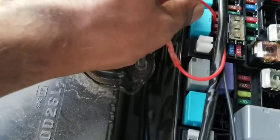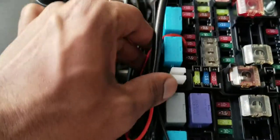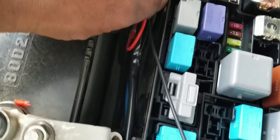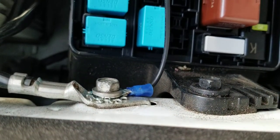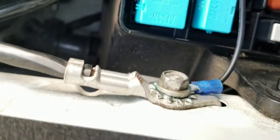I crimp the harness like this, then put it through and close the fuse block cap. My ground wire is connected to the battery ground over here — you can easily remove and connect the ring and tie it to the ground. Then I turn on my ignition.